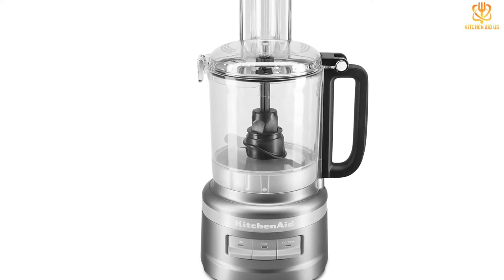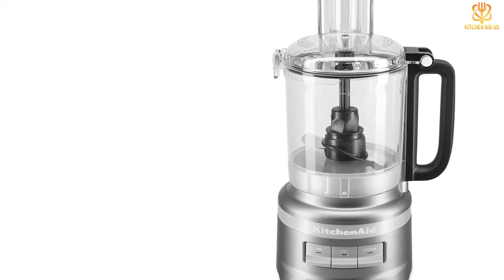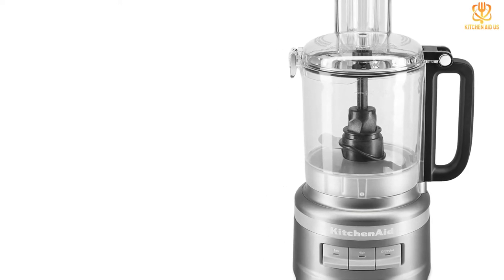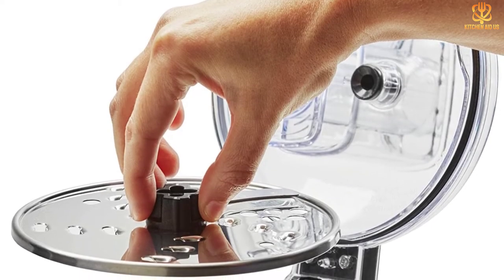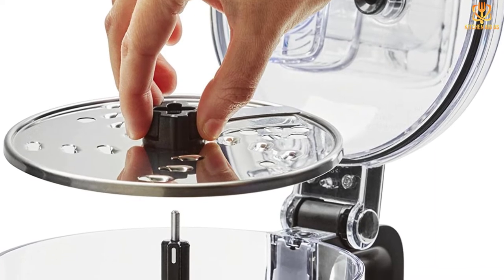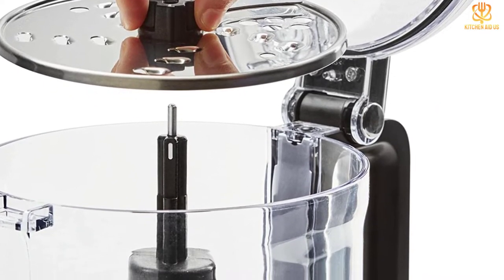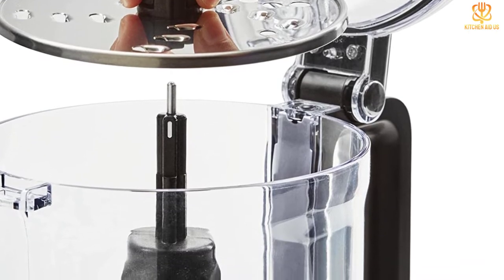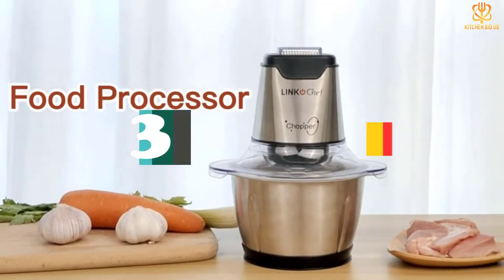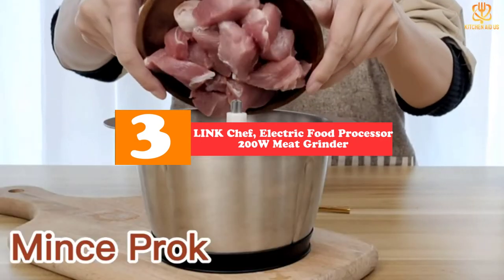The versatile processor can make dough, shred cheese or vegetables, mix batter for cookies or pie crusts, and much more. Because KitchenAid understands not everyone has time to clean every day, this processor is completely dishwasher safe as well as BPA free — just toss it on the top rack and it's good to go. At number 3, we have the LinkChef electric food processor 200W meat grinder.